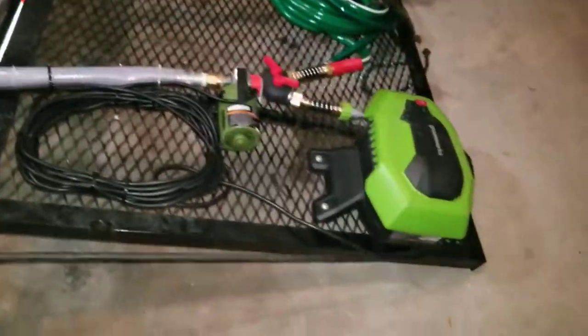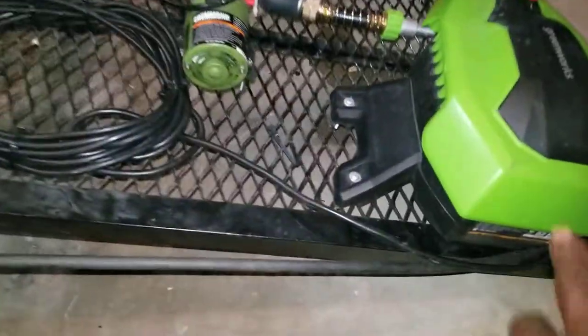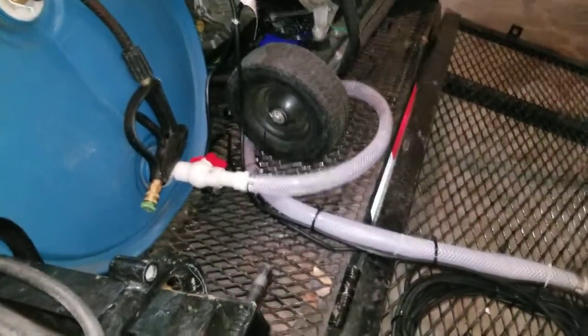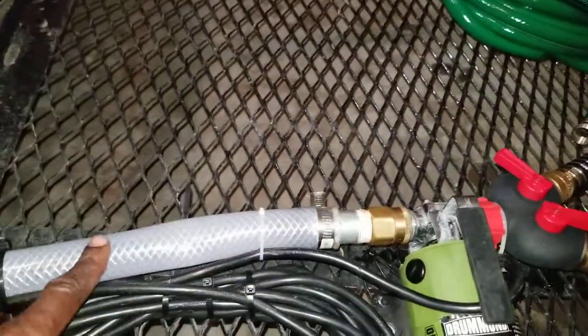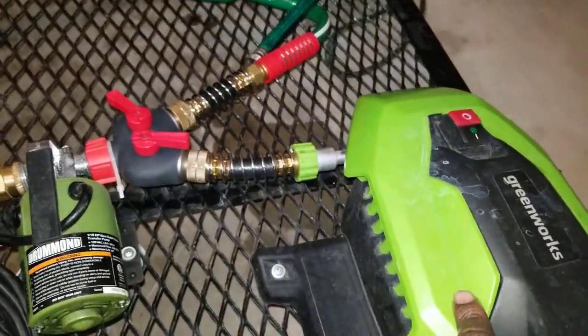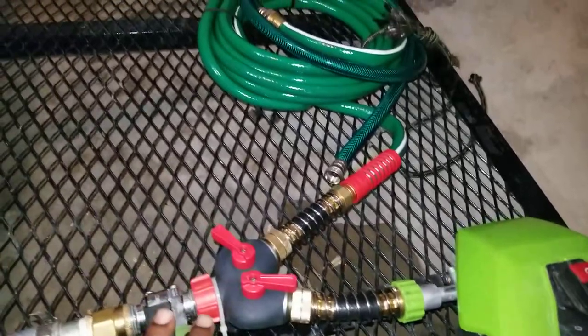I use this transfer pump because it pulls water out of the barrel. As you can see, the transfer pump and the electric pressure washer sit significantly lower than the water supply. So gravity takes over, and once the water reaches the pump, it starts sucking the water out and forcing it into the pressure washer or out to the garden hose.